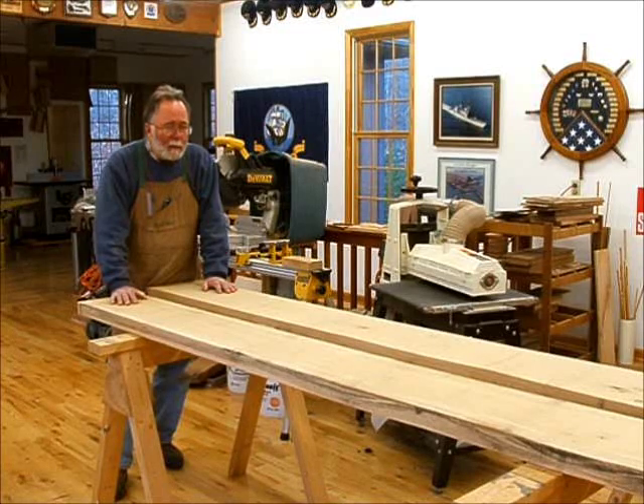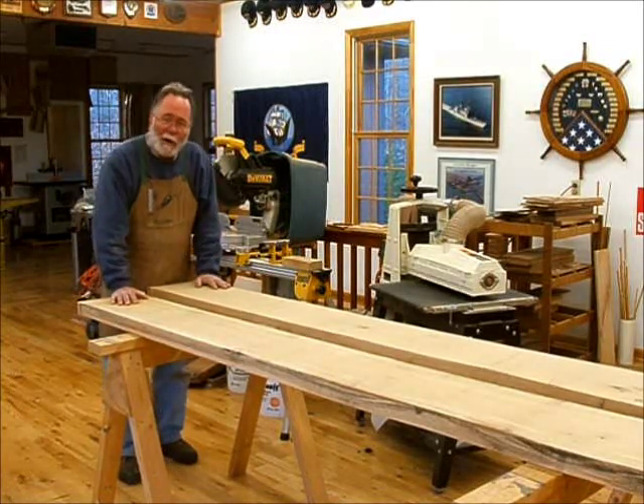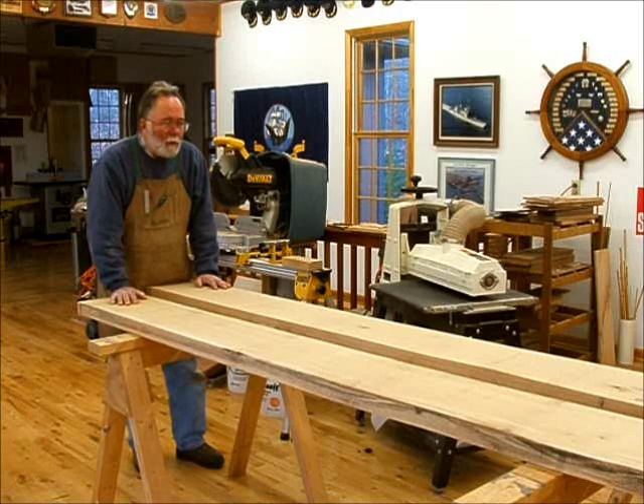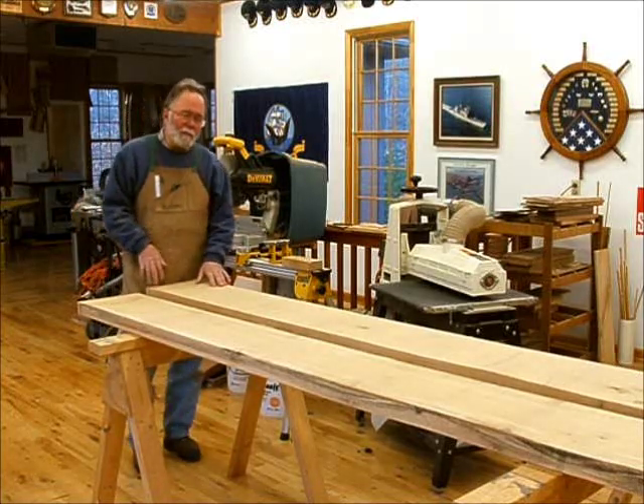So we're going to make it nice. I've got some experience in that area — those of you who have been following me know I was a naval officer, so I know exactly where my client's coming from. We're going to use white oak ebonized for the sides and the vertical dividers.